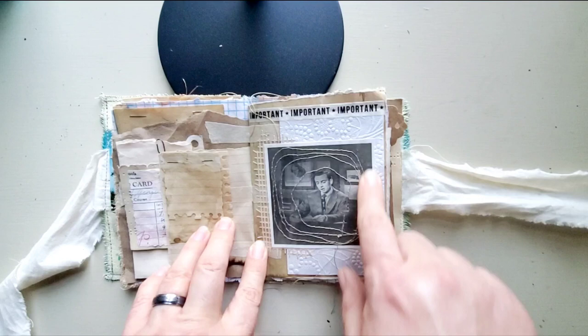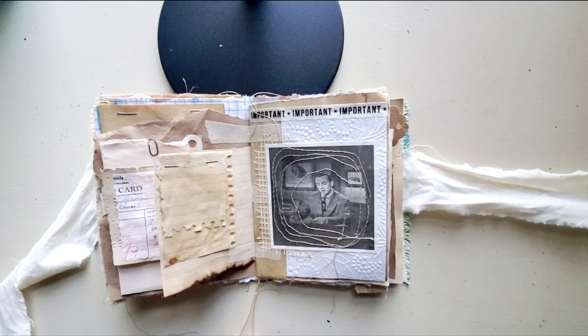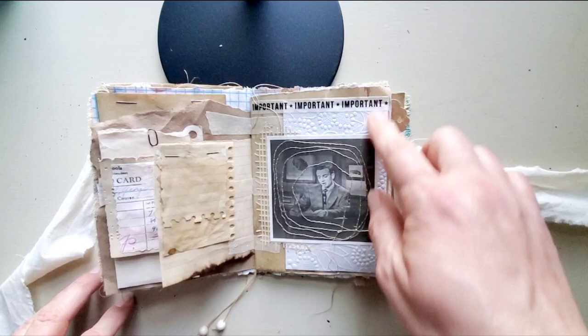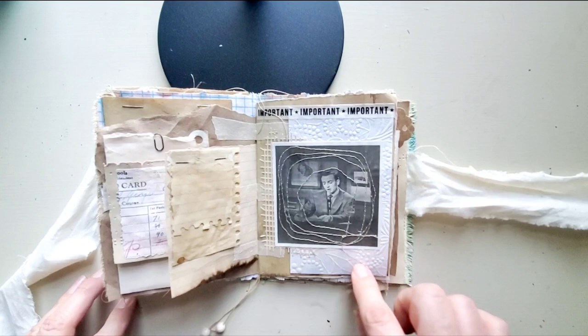This was a photo that came in a pack of vintage photos that I bought off of eBay. It's actually a photo of a television set, and this is what's on the TV. I just sewed around it to give it some texture. This is some embossed paper — I think that came from a scrap pack from Walmart. This was some texture that was in some happy mail recently.